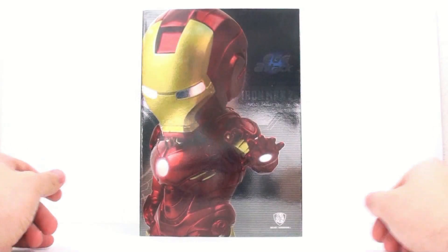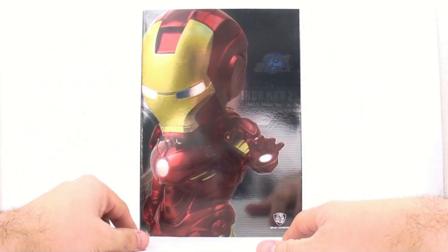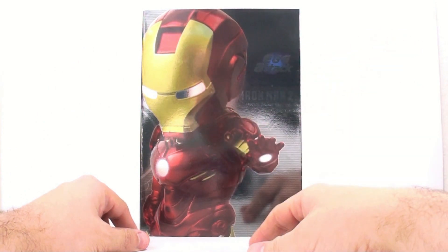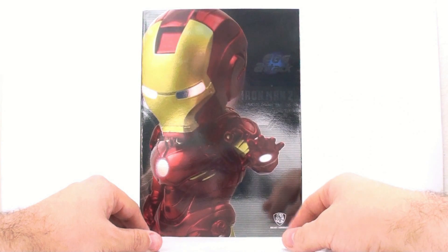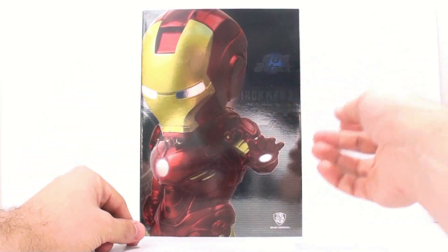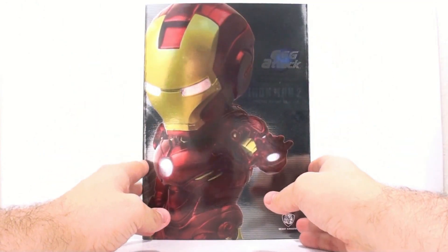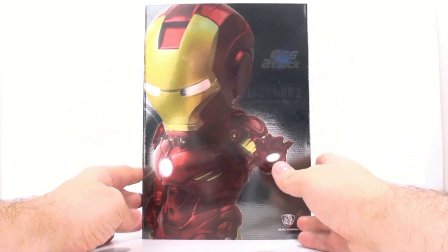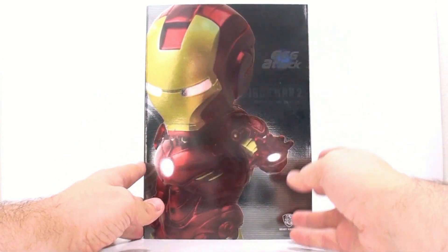Thanks for tuning in. This is OptiBottom Squish with another video review, and I know it's not a transformer but I figured you guys would like this. This is the fairly new Egg Attack Iron Man 2 Iron Man Mark 4, brought to you from Egg Attack and Beast Kingdom. I don't exactly know the story behind this — I think it kind of goes along with the Iron Baby, the Iron Man Baby spoof that went viral on YouTube.